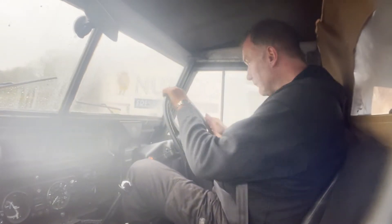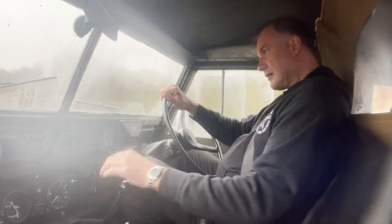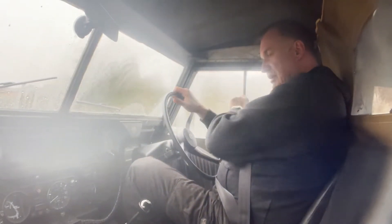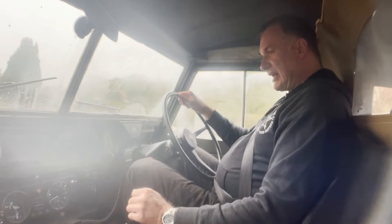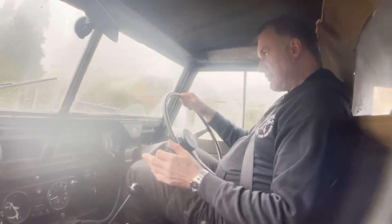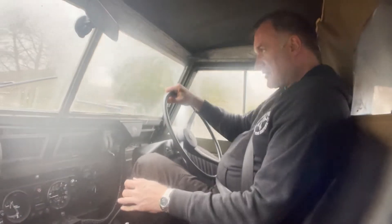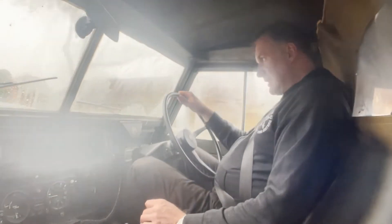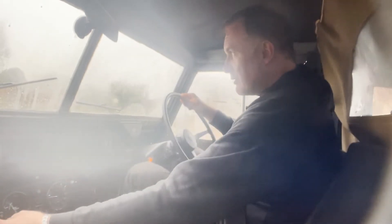And off we go. Now it does climb really, really well, including it's got quite a lot of soundproofing under the bonnet. The 200 TDI conversions we've had before seem to vibrate a lot and be really, really noisy. This one is actually pretty good. Let's turn the heater on a bit as well.